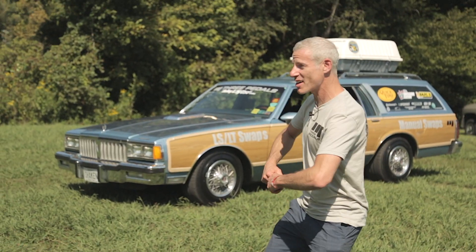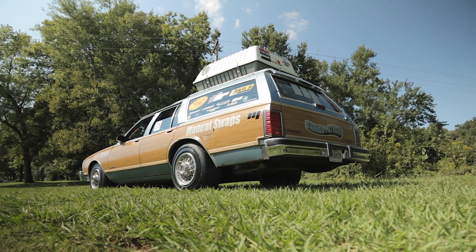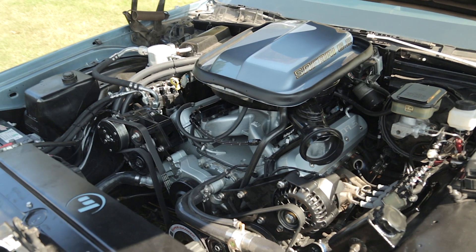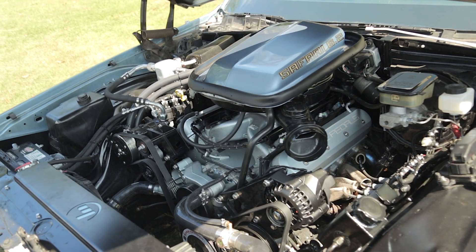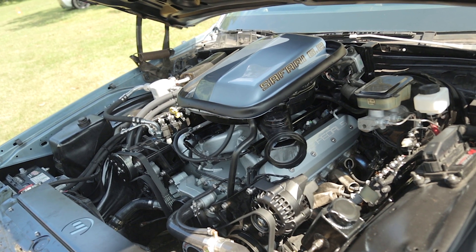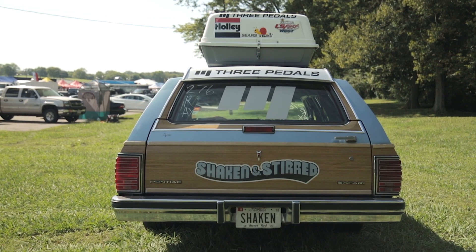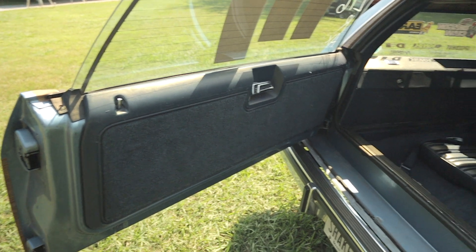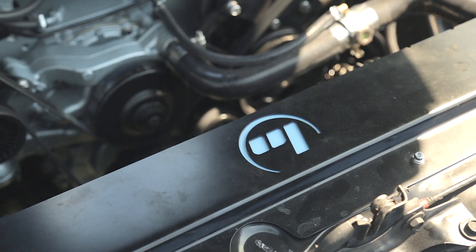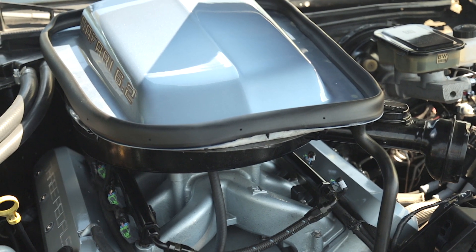There's so much fun stuff to talk about with the wagon! I've got a 2010 Camaro LS3 6.2 liter. I rebuilt it — we did some upgrades like ARP connecting rod bolts and piston rings, pretty stock otherwise. I've got a Mass Motorsports cam and they're tuned, and the GM Performance intake that lets us run a carburetor-style air cleaner on it to go with the shaker hood.